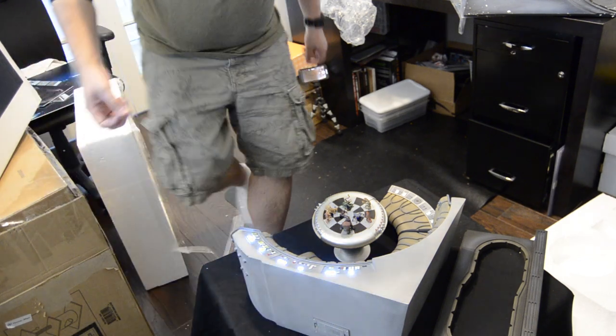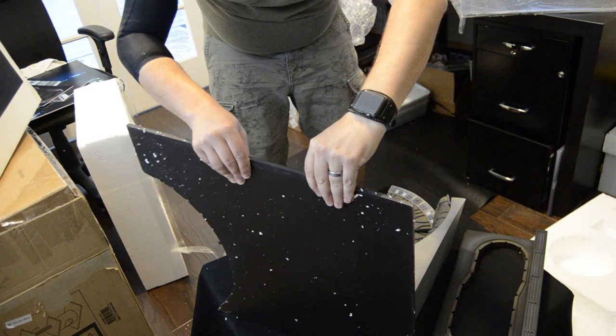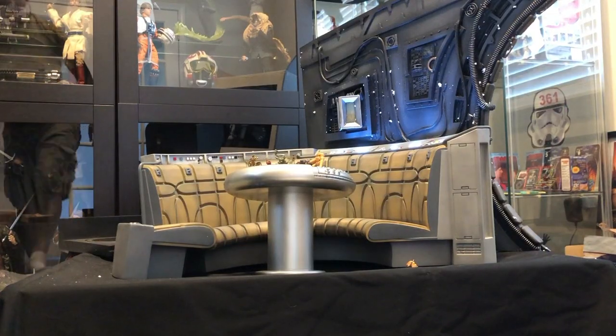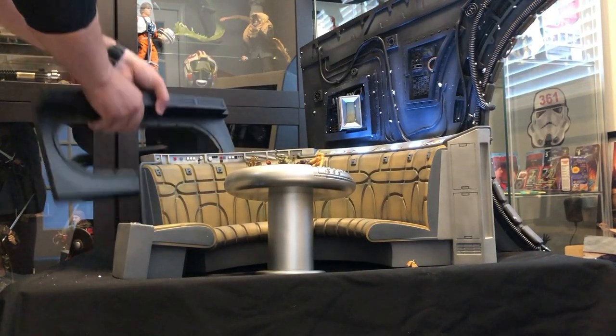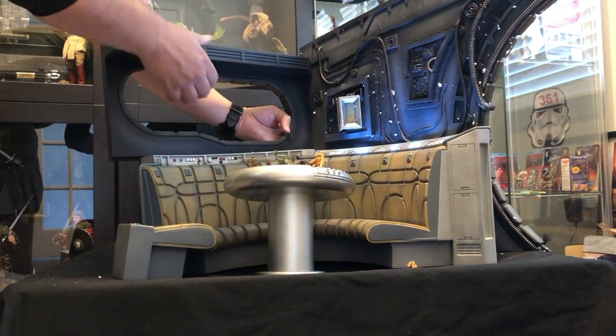On the back is the battery compartment. It requires two AA batteries for the lights on the back of the bench seat. I'll do a full display video with all of my Hot Toys and Sideshow figures soon.